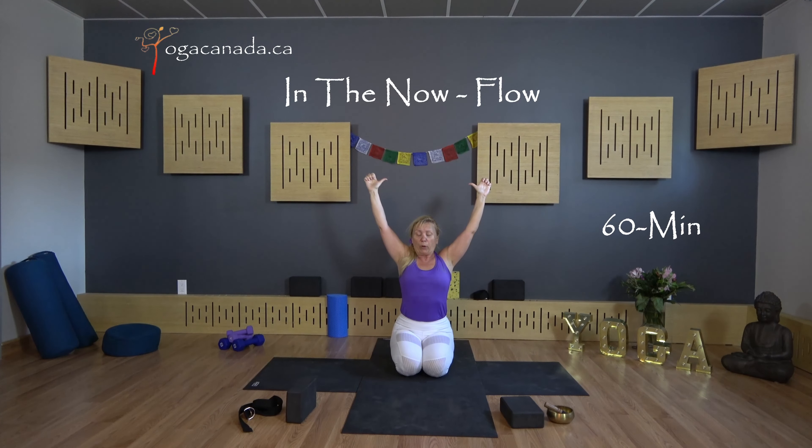Fire breath is a balancing inhalation and exhalation by the nose. Inhale and exhale.